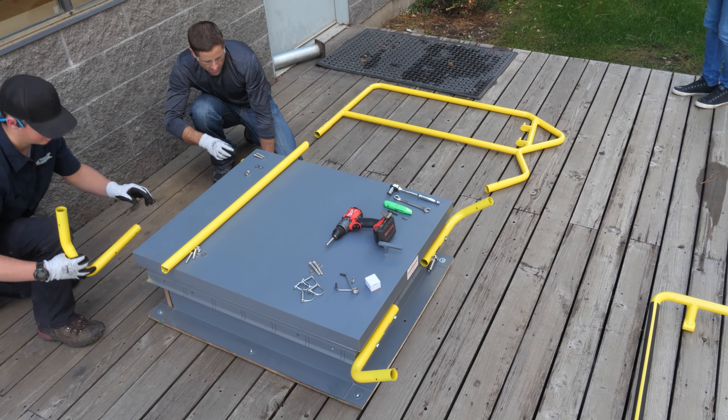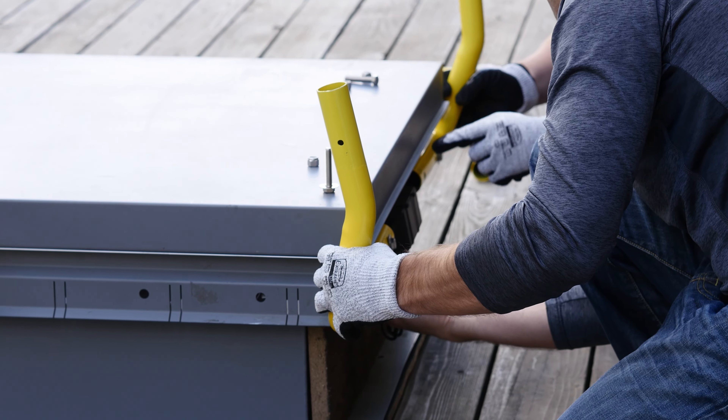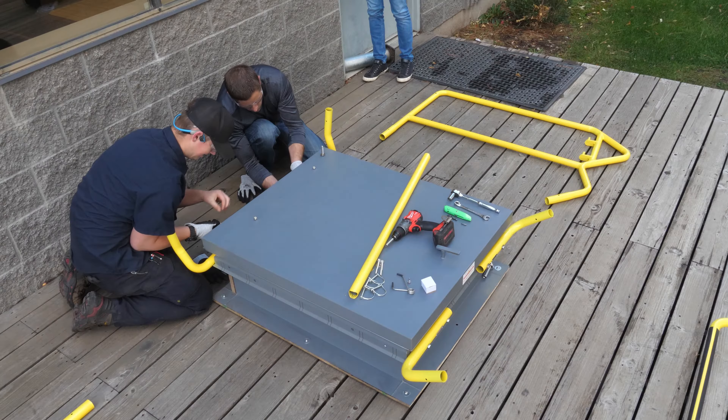Install the front feet by putting a flat washer on one of the included bolts, then pushing it through the hole on the front of the foot through the mounting point of the hatch. Add the nut to the back and lightly tighten, ensuring to leave the foot loose enough to still have a little wiggle room. This will make installing the sides easier later. Then do the same for the other front foot and both back feet. Each foot has two bolts that should be installed.